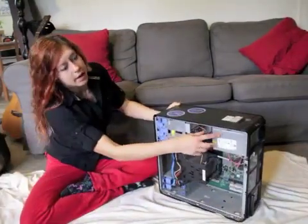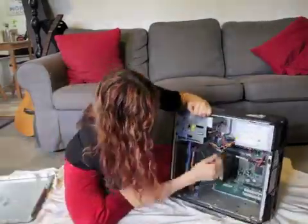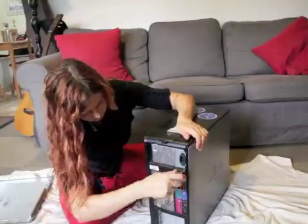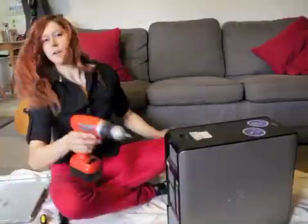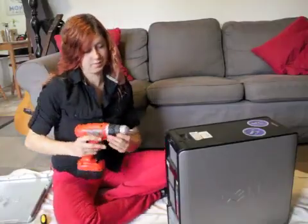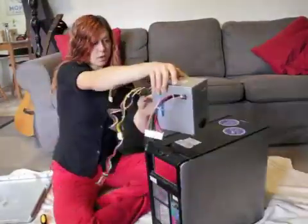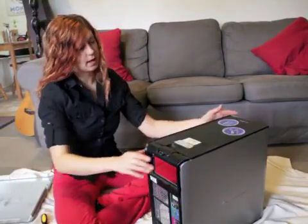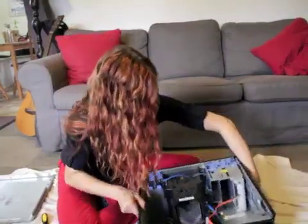The first thing I'm going to point out is that this is the power supply for the computer. Sometimes you might need a power drill. So there you go — I'll put that aside for the time being and let's dig out the other components.